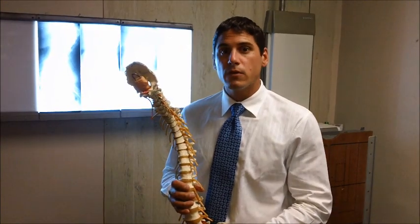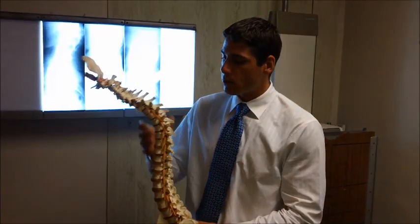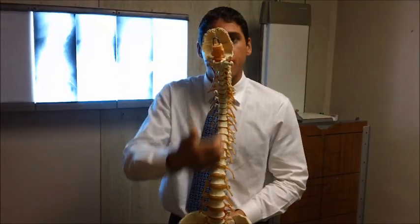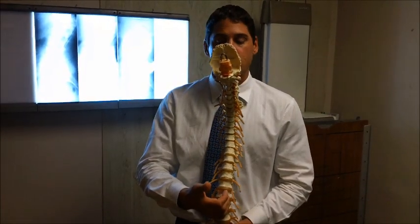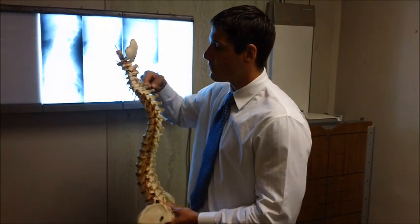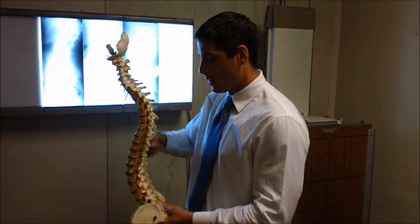What I want to review with you today is understanding the normal and abnormal curvatures in the spine. Back to front, our spine should be straight, and from the side we have three unique curves: a curvature in the neck, mid-back, and the lower back.